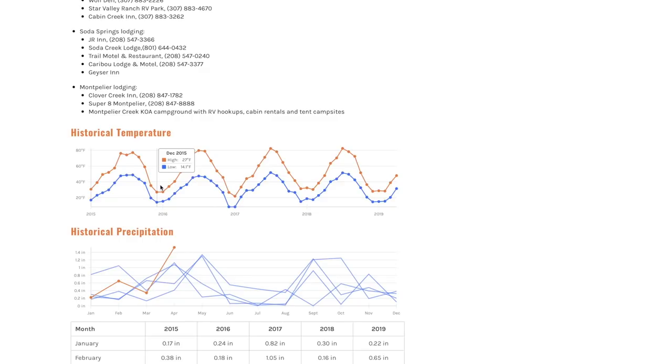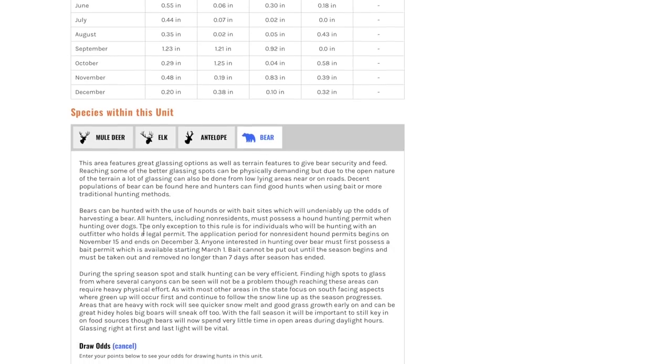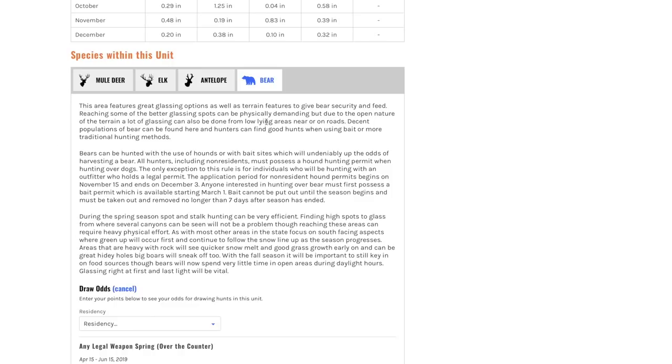This gets pretty in-depth, guys. It shows historical temperatures for the last five years and precipitation from the last year. It also gives an overall review of the unit and what can be expected over there. We've used the GoHunt Insider very thoroughly the last couple of years and it's been a very resourceful tool. So I want you guys to try it out for free — go to the description box, click the link, and try it out.